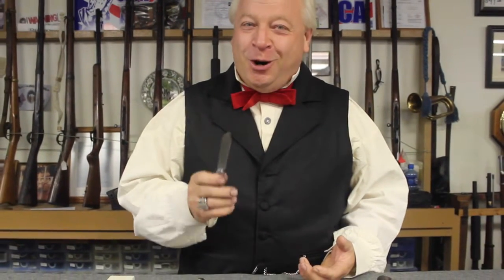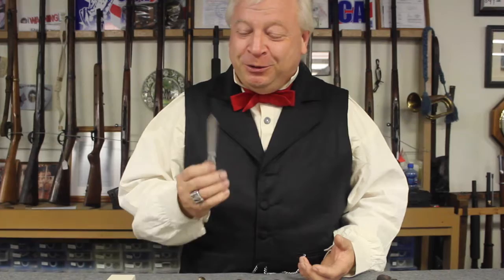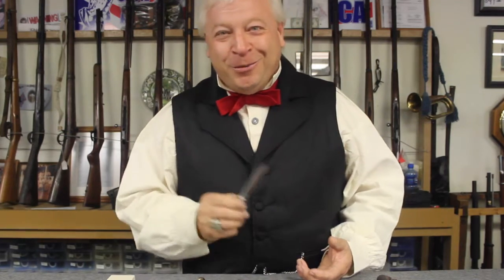The maintenance on a knife is very simple. If it's wet, dry it. If it's dry, oil it. And if it's dull, sharpen it. And that's where we're going to be spending most of our focus today — on how to sharpen your knife.